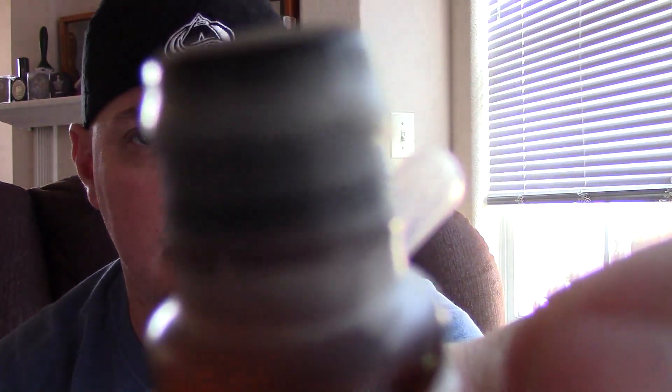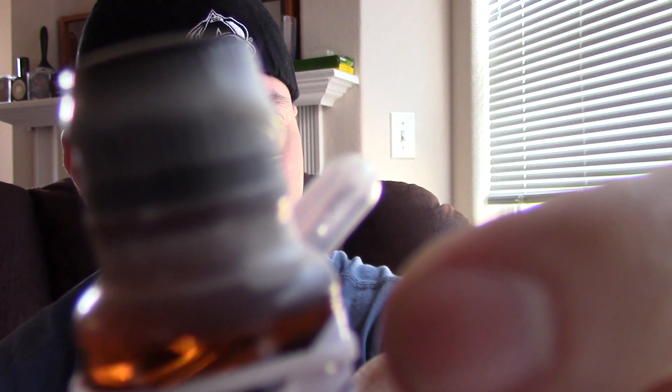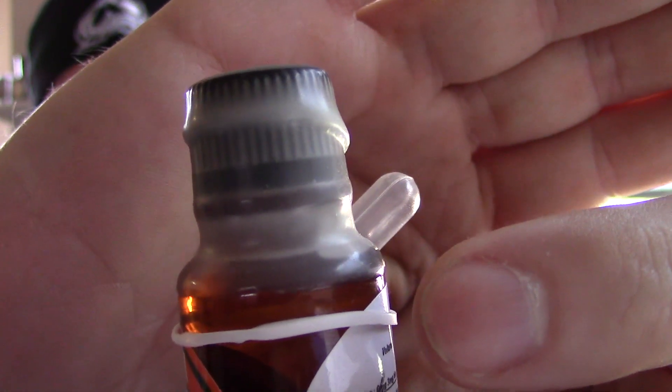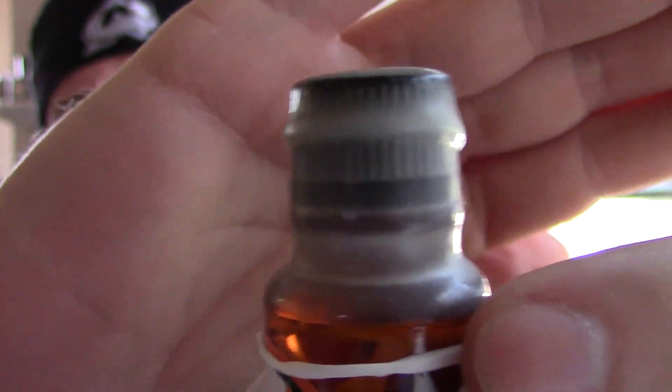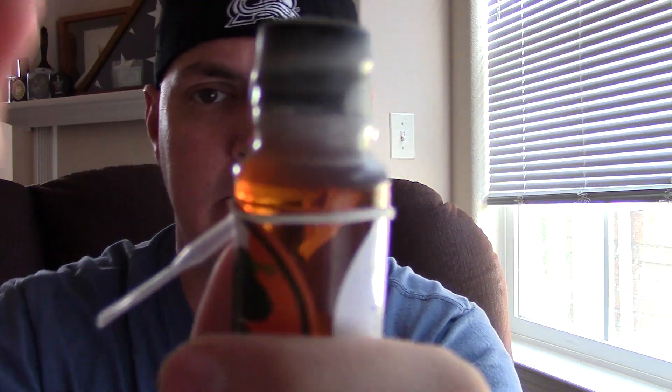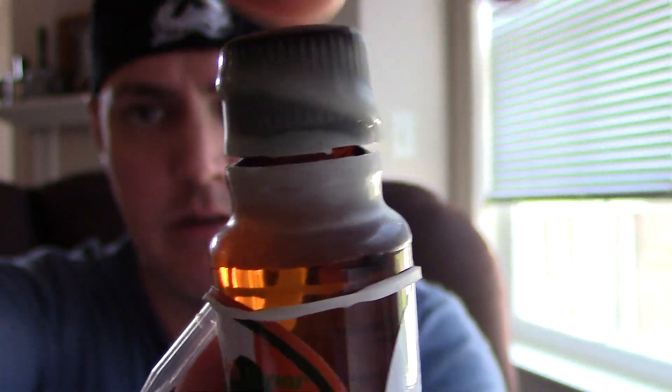I just want y'all to notice that this seal has not been broken, okay? So this is the first time I'm opening it, and I wanted y'all to make sure you saw this. The first time I'm vaping it — let's go ahead and crack this seal open. Y'all can see that it is open, it is broken.